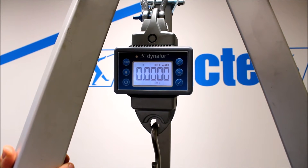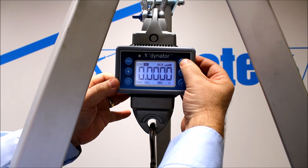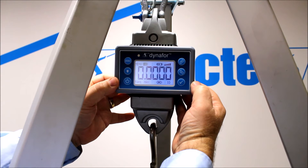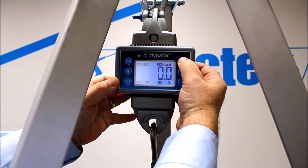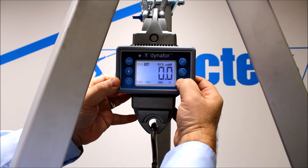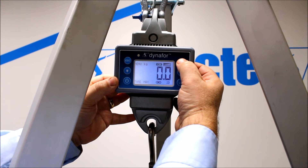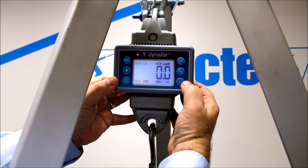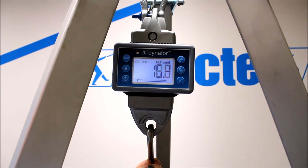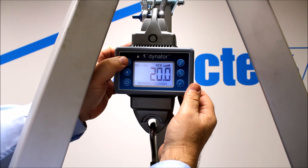We can now run through some of the functions. With the arrow buttons we can move along the display — we're up there to tons. Press the star, tick, and it's highlighted and flashing. We can then move through the different readings: decanewtons, kilonewtons, kilograms. We can set it to kilograms. We can also move with the arrows over to maximum, which is a peak hold. Parameters set. We can then pull a load — 20 kilograms, bang on.